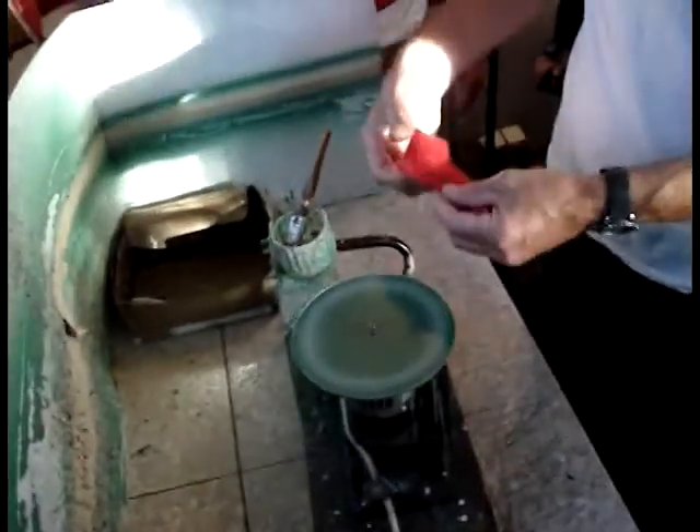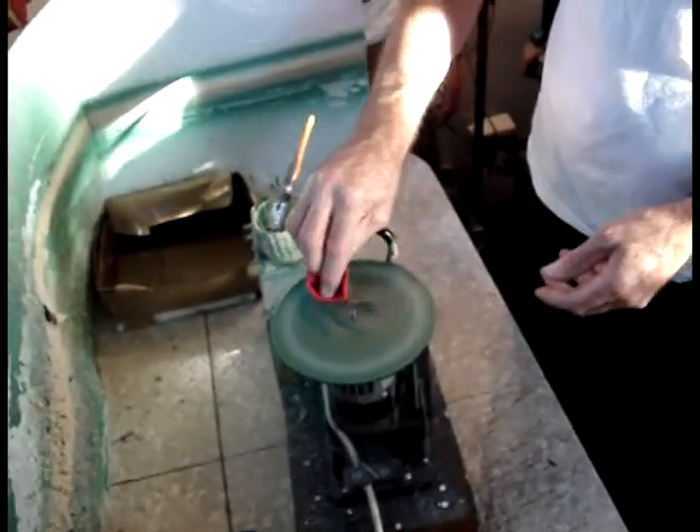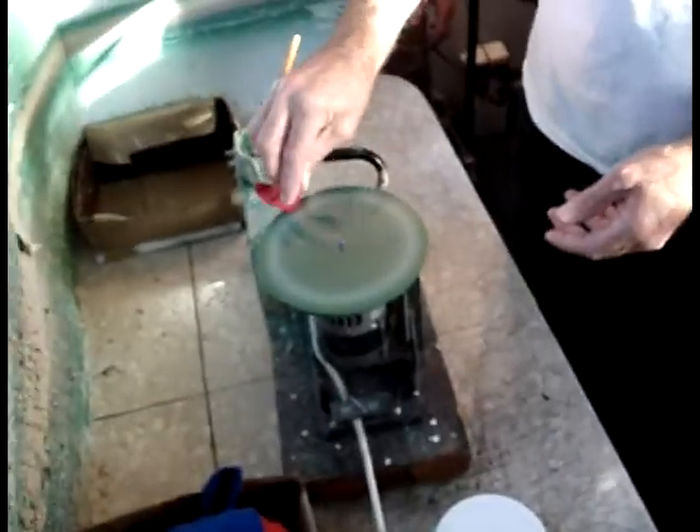This has already got grooves cut in? No, nothing — this is flat. Absolutely flat like glass. All I'm doing is polishing it, impregnating it under the surface of the disc. And that is ready to go now — it's just like plain glass on top. You can actually probably see where it's been polished in the sun.